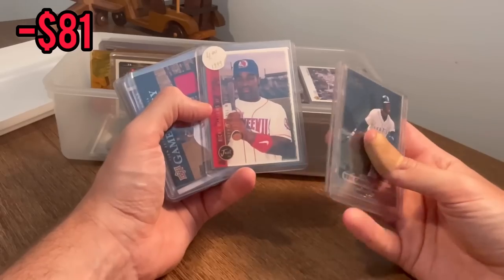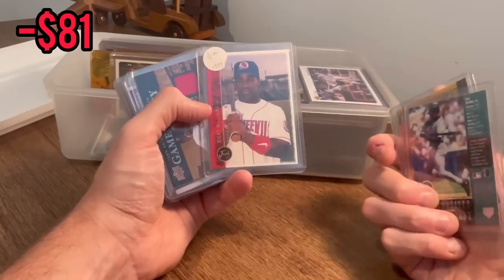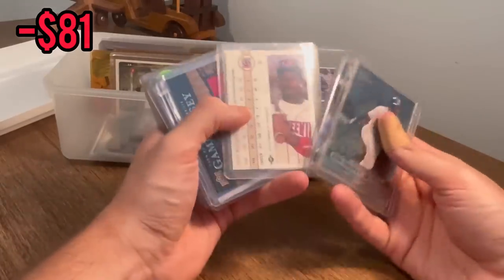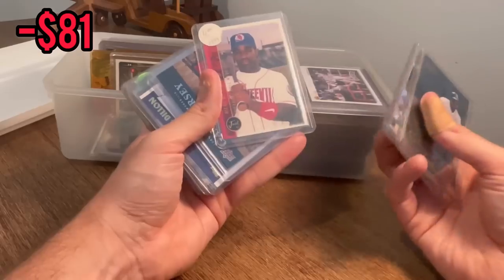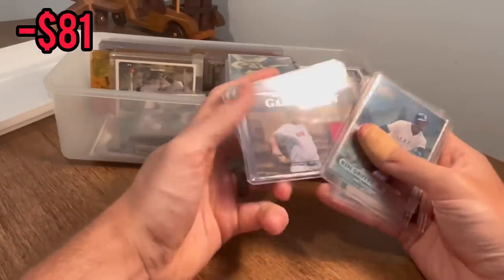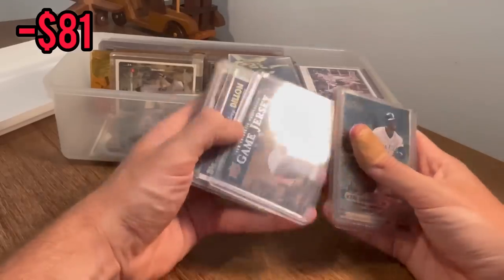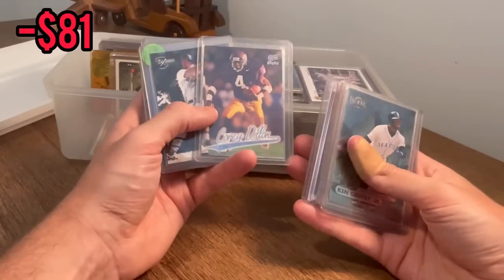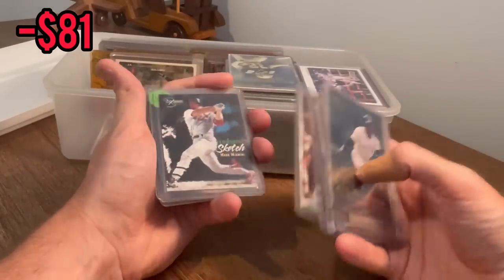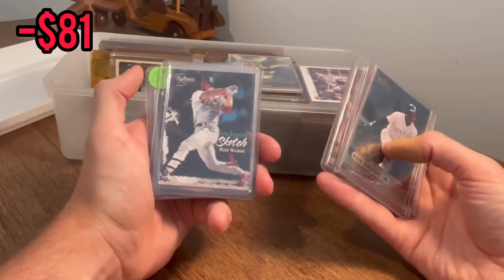Ricky Williams when he was on the Boll Weevils — it always kills me, the different minor league baseball team names. Nice game jersey David Wells card. Cory Dillon draft pick, another Cory Dillon rookie.